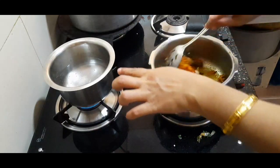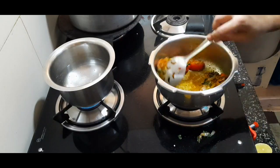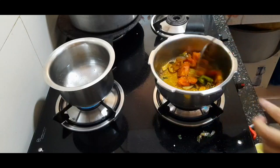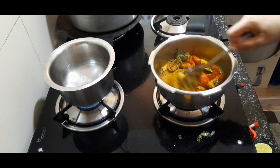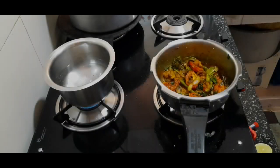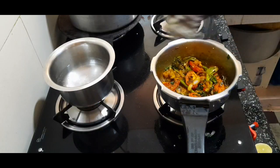We will add 1 cup of sauce, then 2 cups of sauce, and some additional sauce.